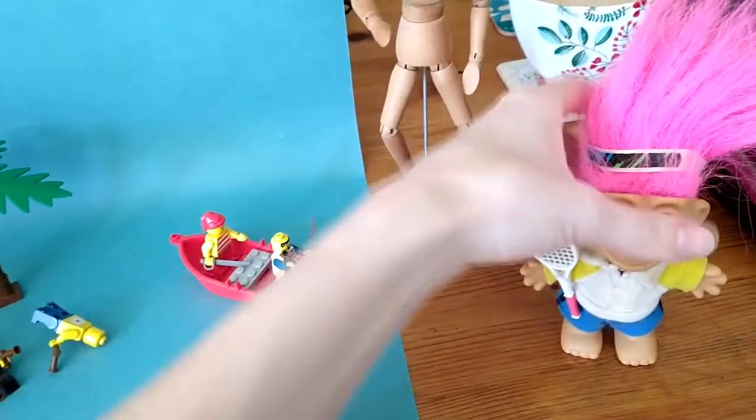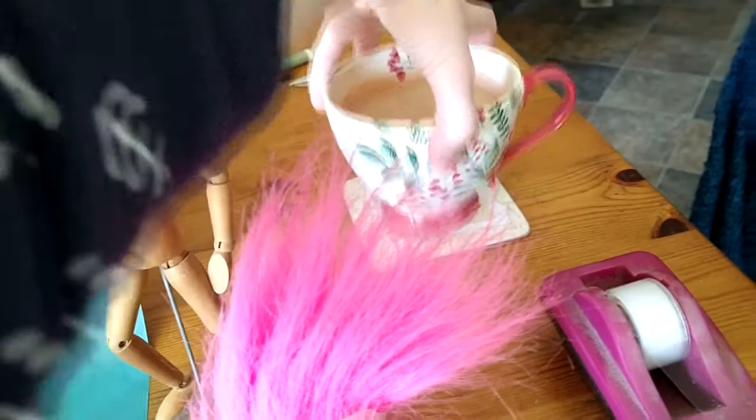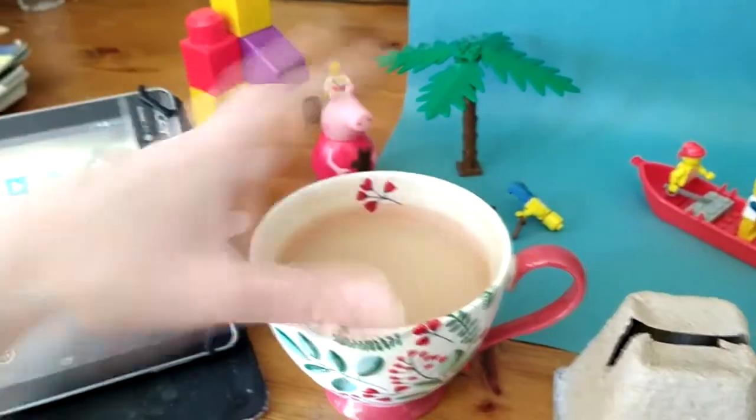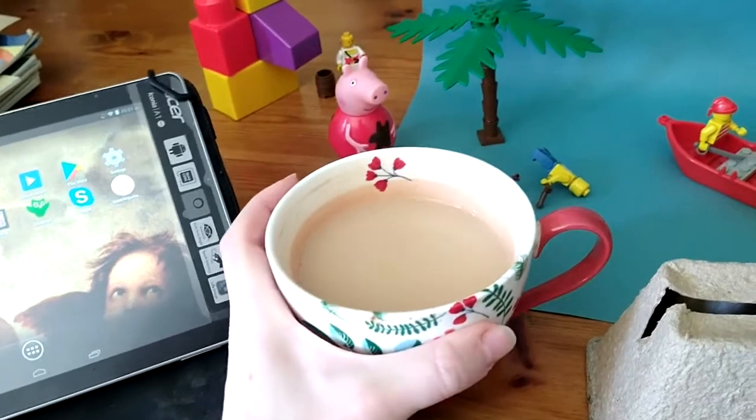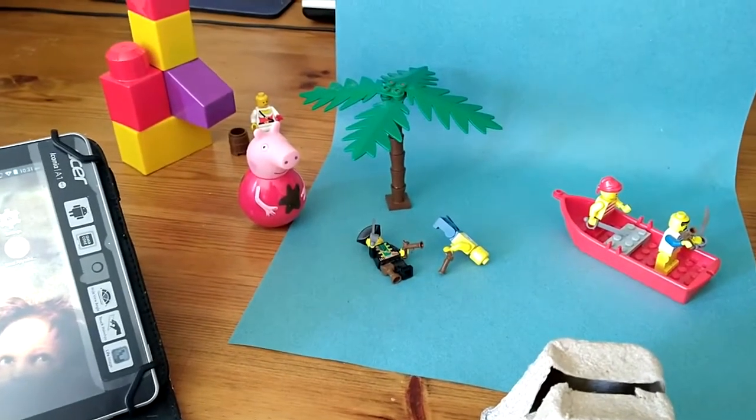You can even use normal household objects. My first animation I made with the app was a cup of tea moving around by itself. You can just find bits and pieces in your kitchen — they can be any objects you like, so see what you can find.